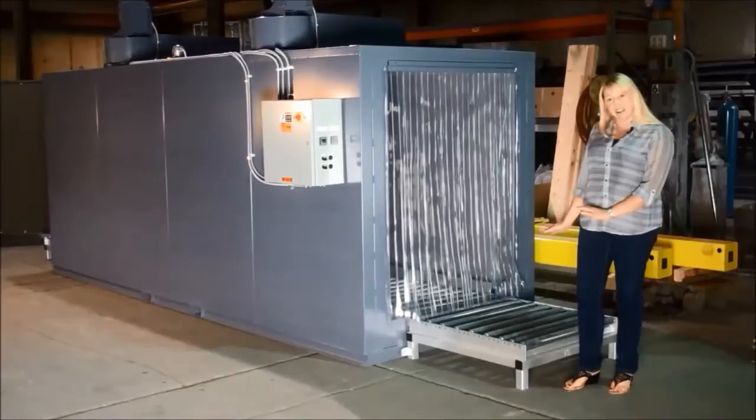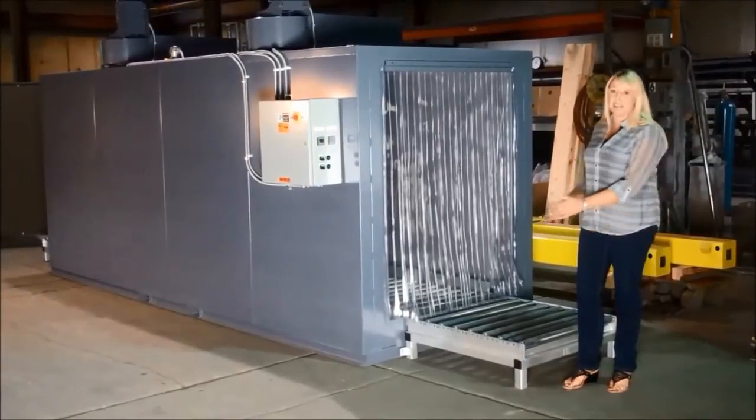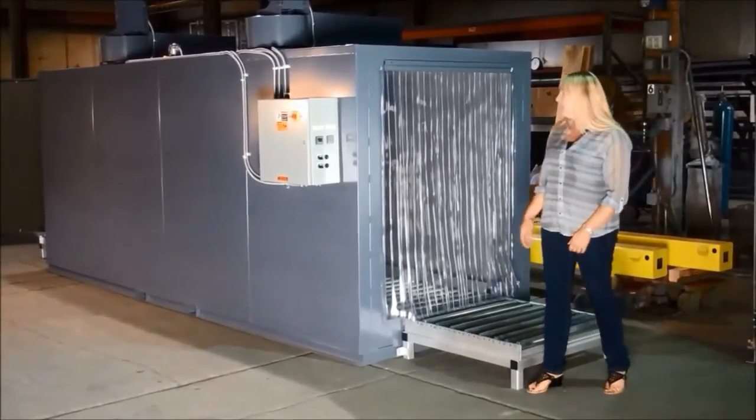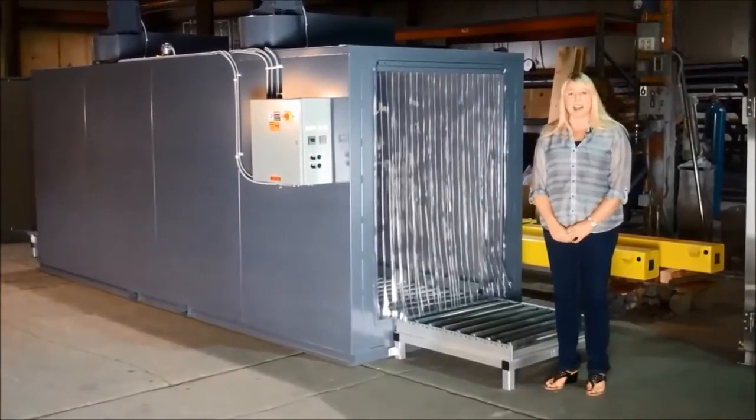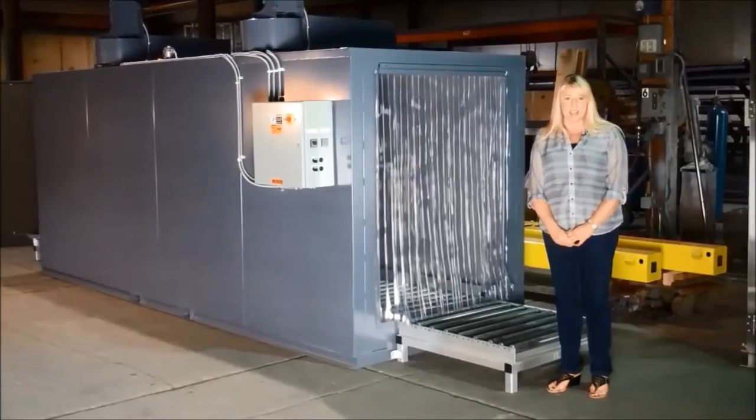The conveyors are not powered, so it's just gravity taking them. This oven is electrically heated, features 20 kW, and will maintain a constant 150 degrees inside of the oven.